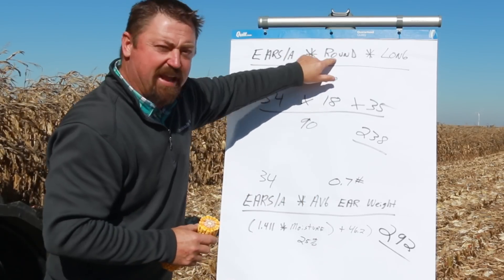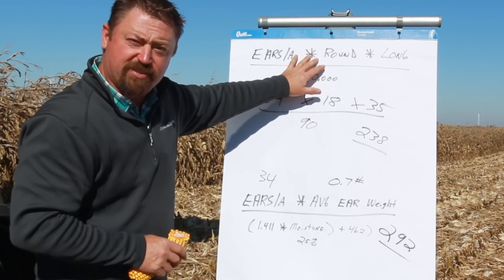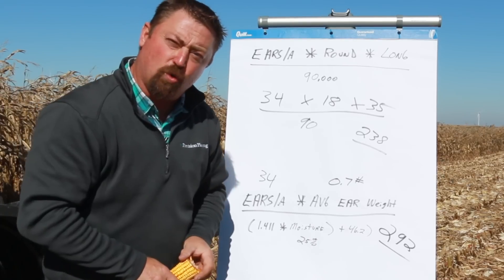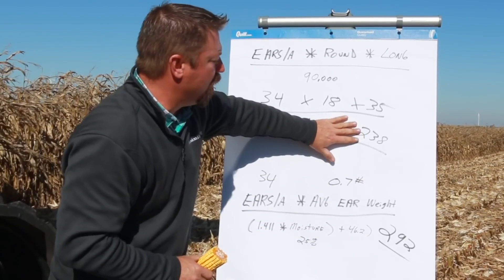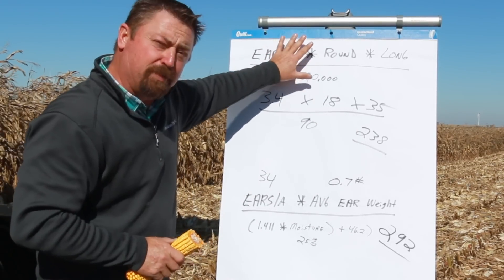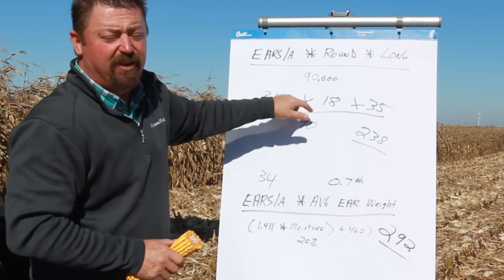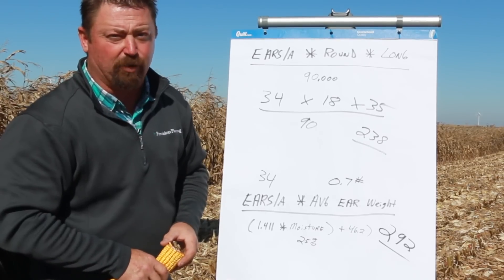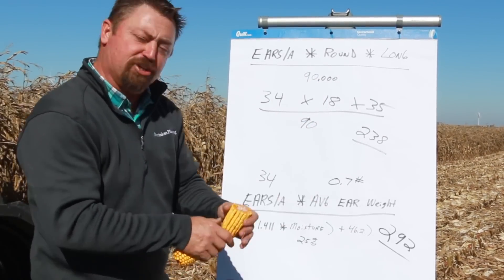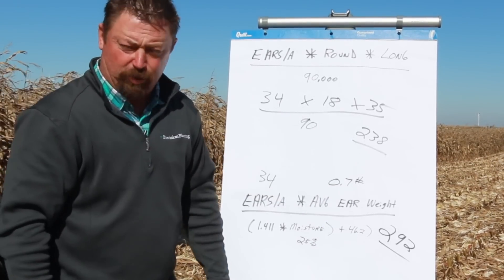That's what this factor cannot predict, and that's why we're coming up with some lower yields when we use this estimate. If we backtrack the math here, we're over 20% inaccurate — too low on yield estimates by over 20%. For this formula to be correct, the 90,000 would actually have to turn into around 70 or 72,000. But again, this is the number we never know. If we simply go in and look at average ear weight, we can actually get a nice correction and a really nice estimate of yield per acre.